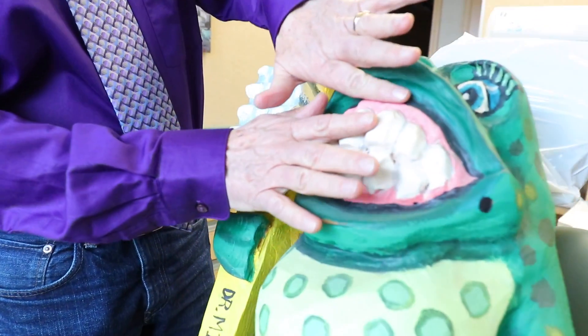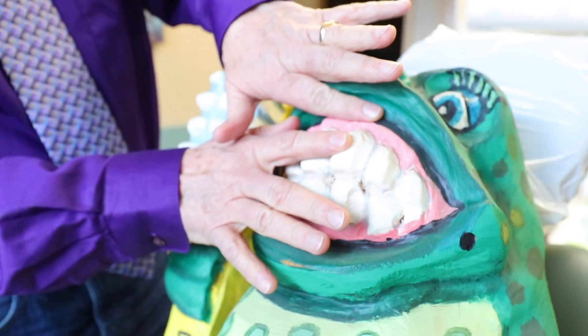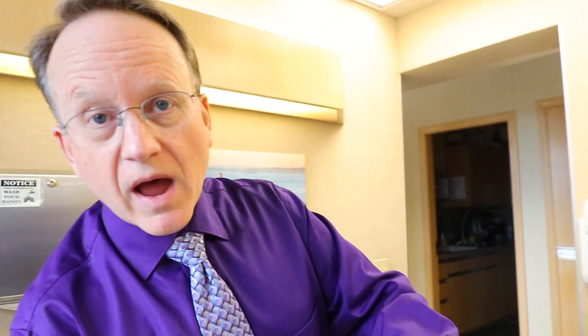The red zone is the 2 millimeters near the gum line, right here in Mr. Frog. This area is the most critical area in your entire mouth. If you clean the gum line really well, you will win the game of oral health.